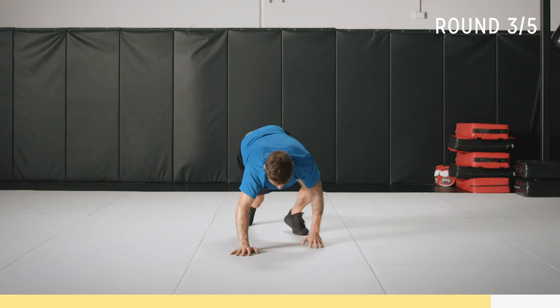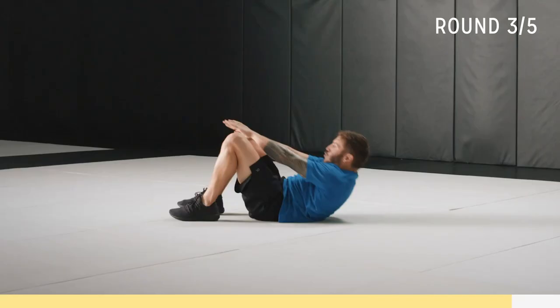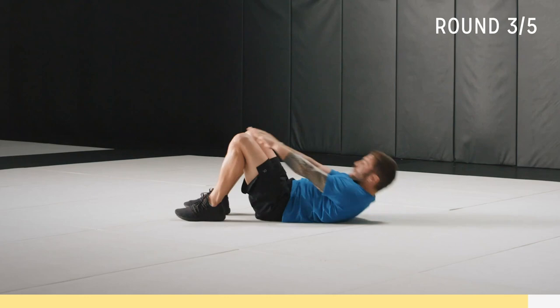And booyah — let's go! Up, punching through those knees. Last 30 — finish strong. Focus on your breathing, exhale at every rep. Almost there, 15 seconds. Breathe, you got this.